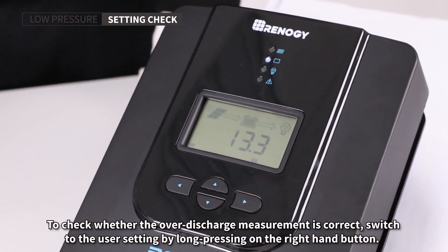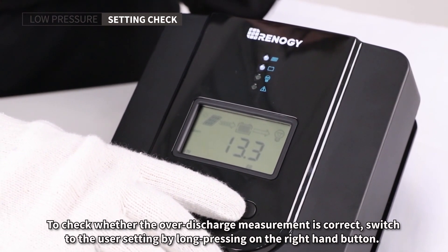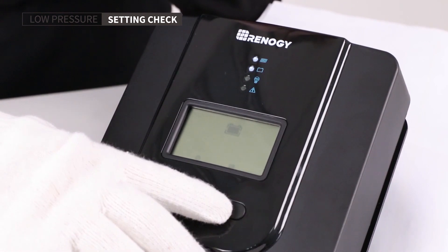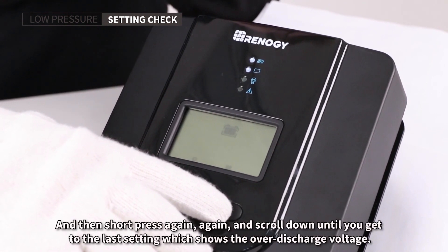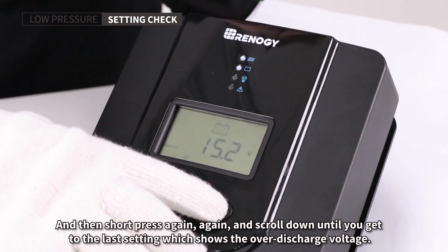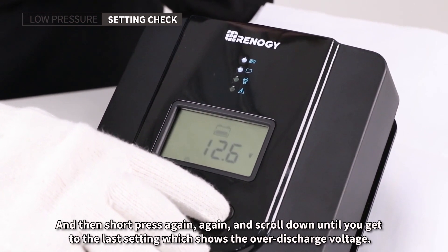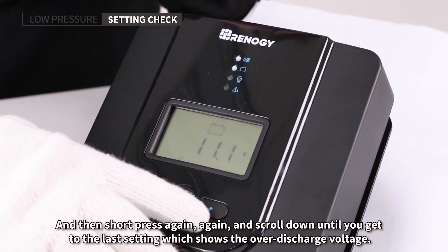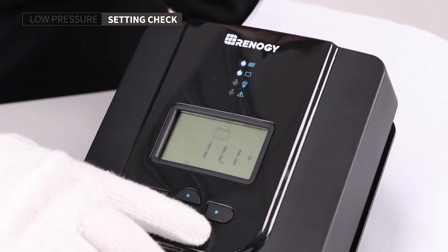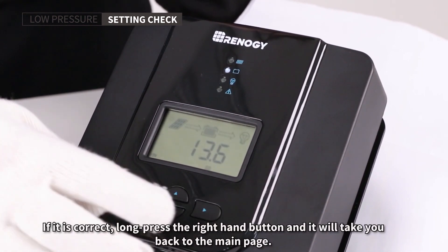To check whether the over-discharge measurement is correct, switch to the user settings by long pressing the right-hand button, then short press again. Scroll down until you get to the last setting, which shows the over-discharge voltage. If it is correct, long press the right-hand button and it will take you back to the main page.